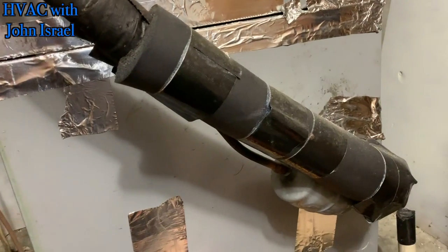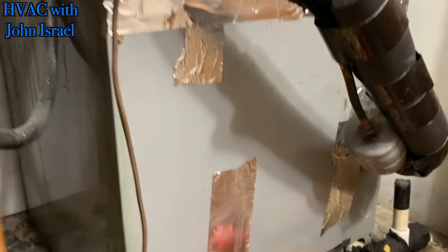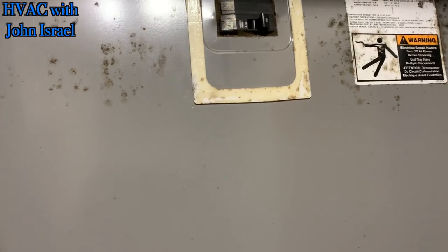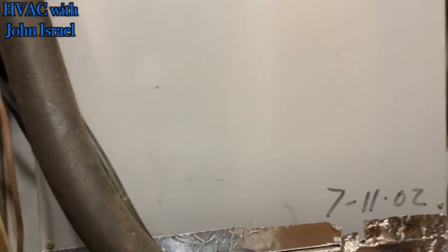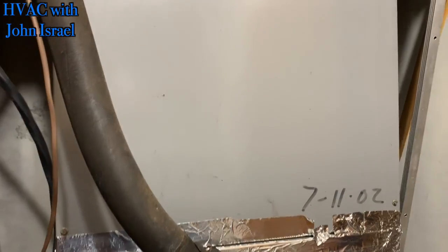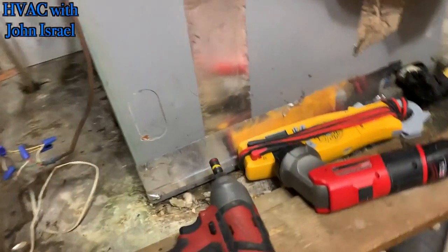Alright guys, I'm doing just a checkup. The guy just rented out this apartment, so he wants the unit checked out. The blower wheel is pretty dirty — I'm going to tell him about that.